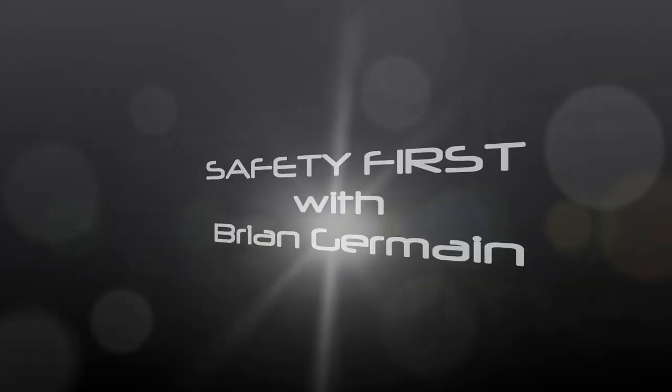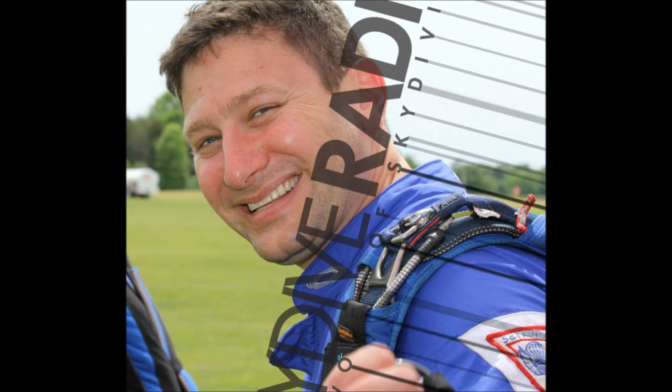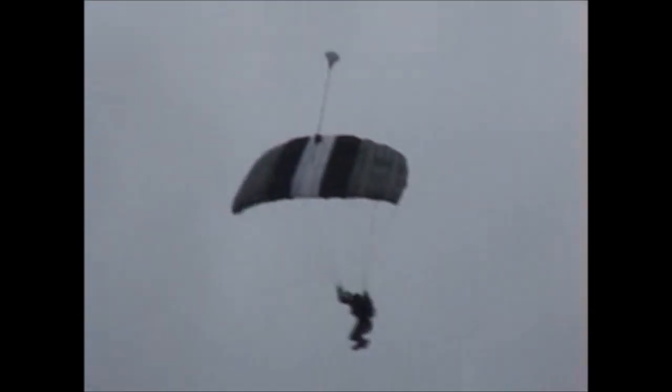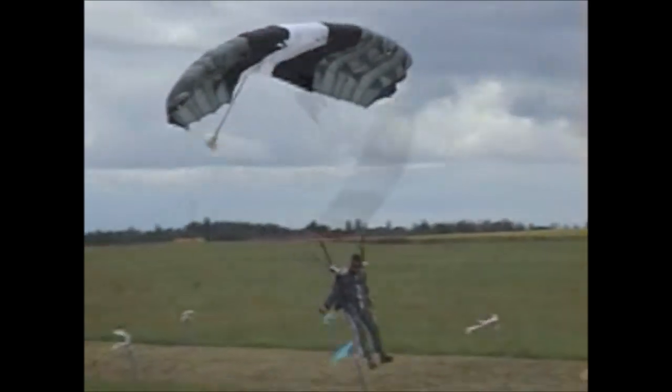We're going to talk to Brian Germain now for this week's Safety First, and we're talking about digging out. Let's talk about digging out of the corner. It's a juicy one, isn't it?